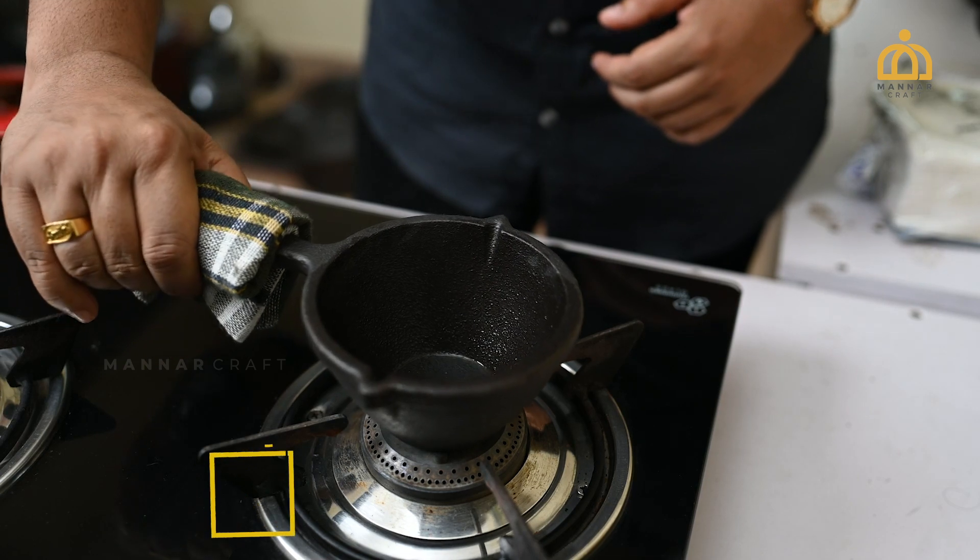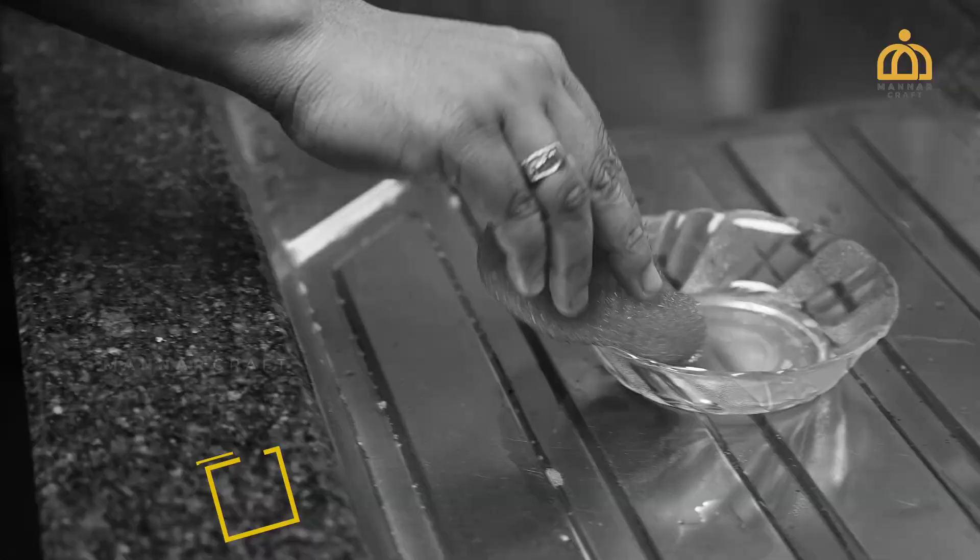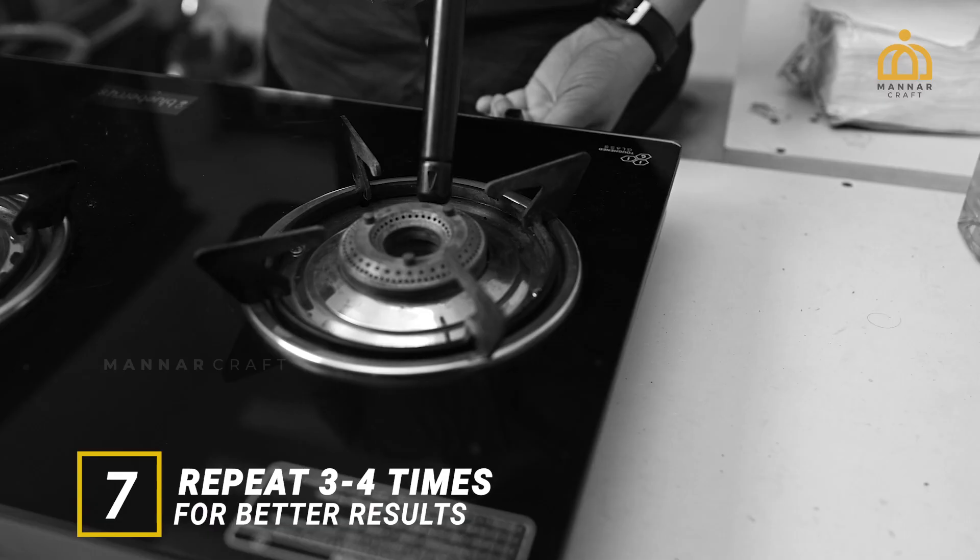Remove the cookware from the stove and allow it to cool to room temperature. Repeat the steps 3 to 4 times for better results.